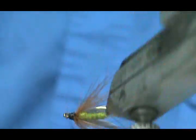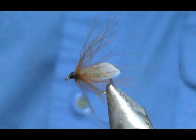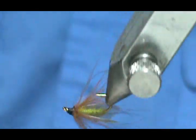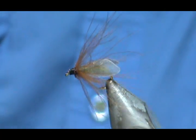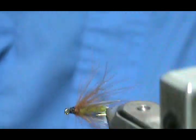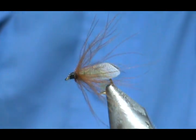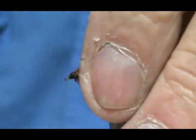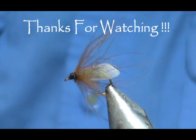Hope that you learned something from this video. Please subscribe to my channel, refer me to your friends, and visit my sponsors. If you'd like to purchase any flies that I make, go to etsy.com/shop/theflymanjim. Please leave comments, questions, and suggestions — and most of all, thank you very much for watching my videos.